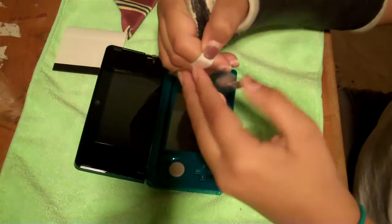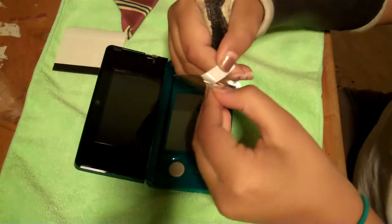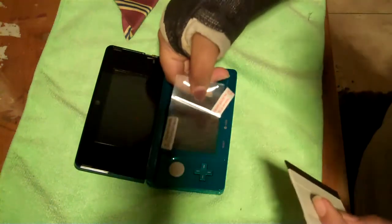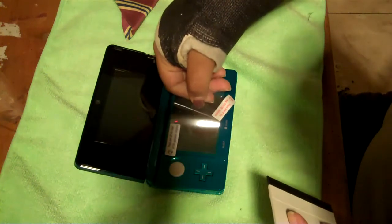All right, so we're back, and I finally got that piece off. What you want to do is peel it halfway. Give yourself a squeegee. Make sure to wipe off the screen before you do anything.